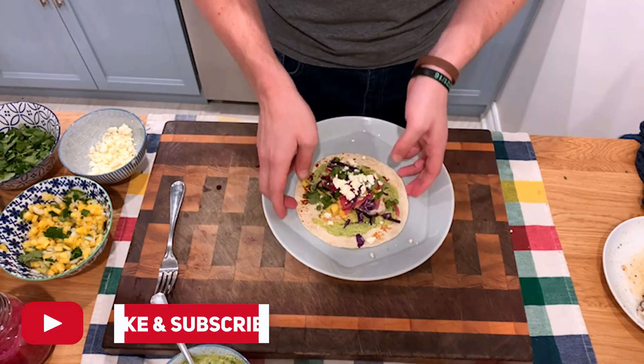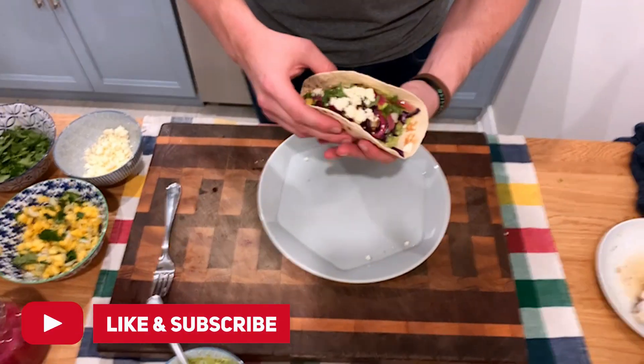Hope you guys enjoyed this video — and yes, I will be eating this taco. Do tune in in the future for more cooking videos and other things we do on this channel. Let me know in the comments down below if there's anything else you'd like to see. That'll do it for us — thanks so much for tuning in, we'll see you soon.